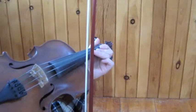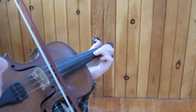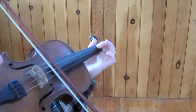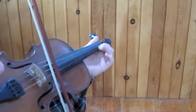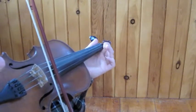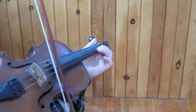So the whole tune — let's do the whole tune from the beginning. Starts on D, third finger on the A string.